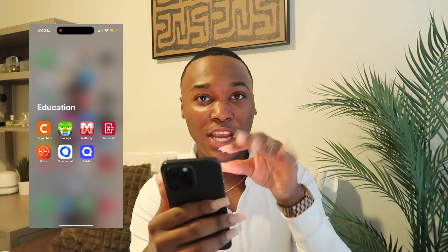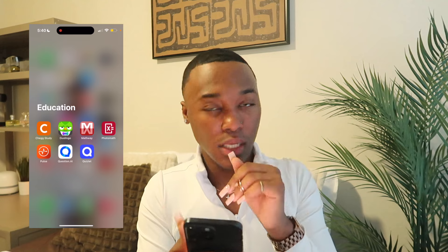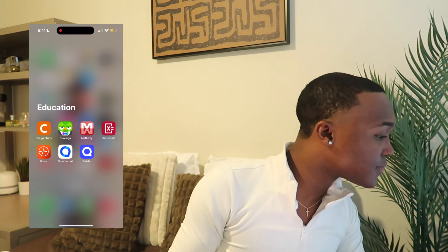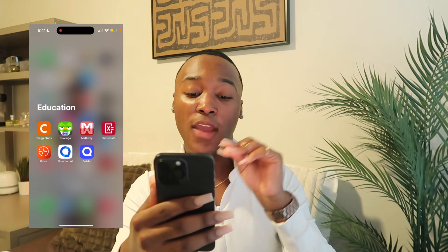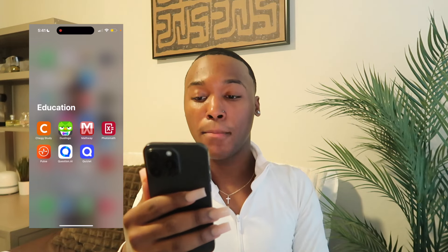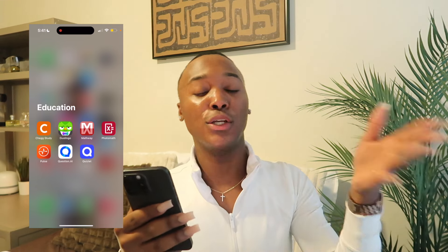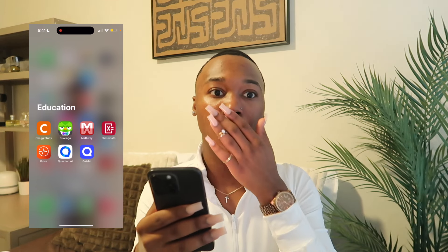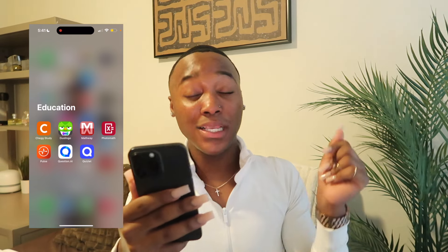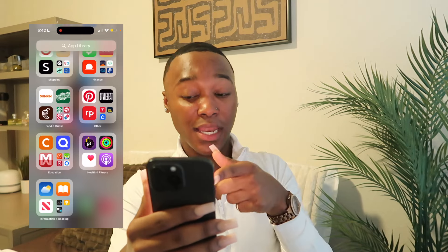Next is my Education folder — this is where my college life comes in. I have Chegg Study — if you know you know, because Chegg is that girl when it comes to college. Then Duolingo, Mathway, Photomath — post your question — and Quizlet. Quizlet is great for flashcards. Also Canvas for my college class updates and assignments. Class starts tomorrow, oh my gosh.